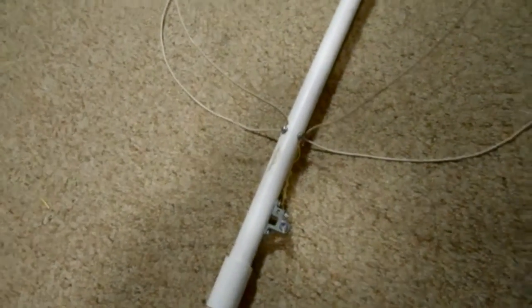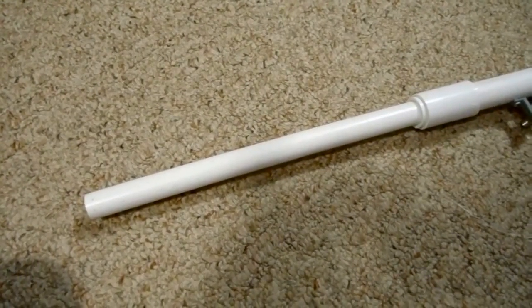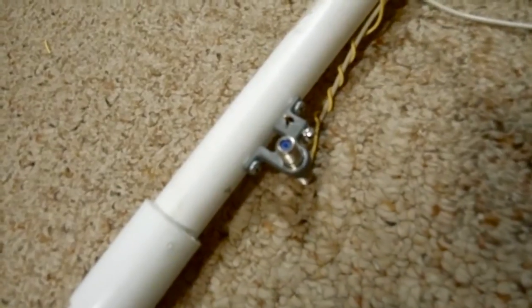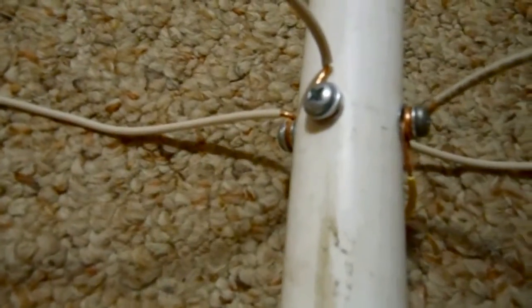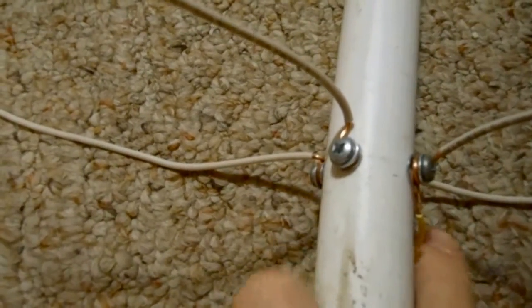This is my HDTV egg beater antenna that I built. This one has the same end as the other one so I can stick it in the 1-inch pipe. I stuck a grounding block on it in case it gets hit by lightning. To make the holes, I just drilled straight through one side and out the other, and straight through this side out to the bottom.